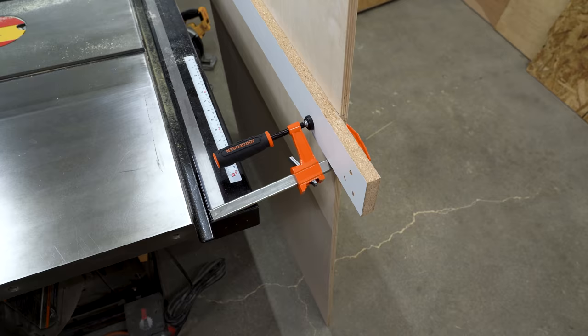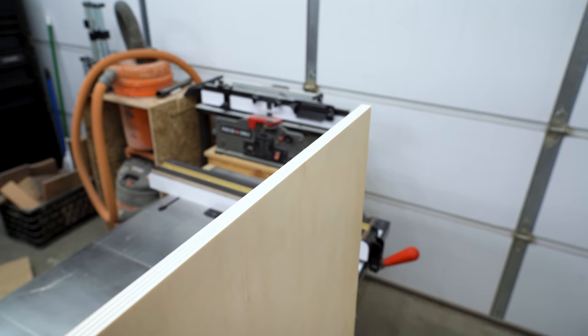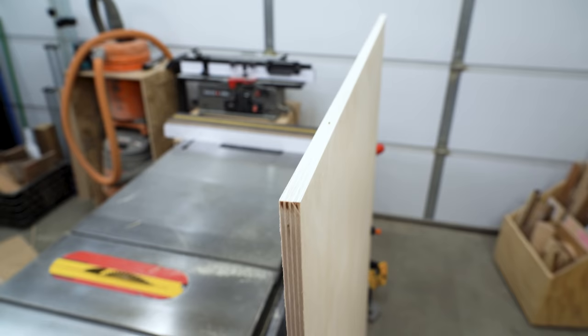This is our plywood edge that we just cut — it's perfectly clean. There are no saw marks, no splintering. I can use this just as intended right off the saw. Like I said, a little bit of setup, but it's going to work great especially if you have saws that don't have a lot of capacity. Just rig it up so you can do this trick and you should be good to go.